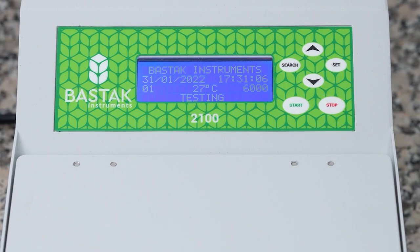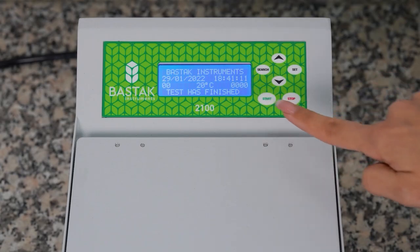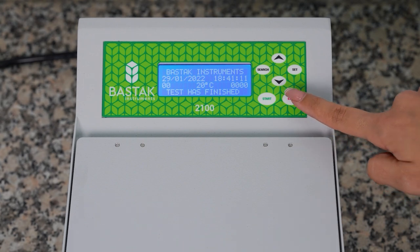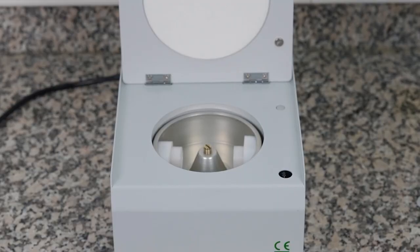When the test is over, the device gives a visual and audible warning on the LCD screen. Press the stop button. The cover of the device is opened and the cartridges are removed.